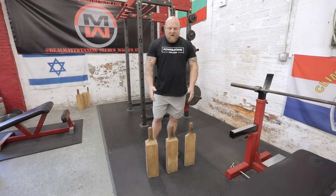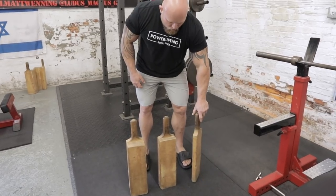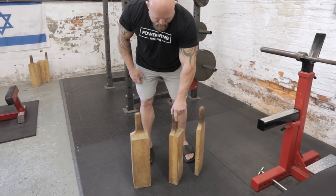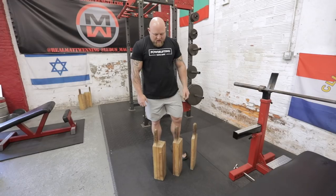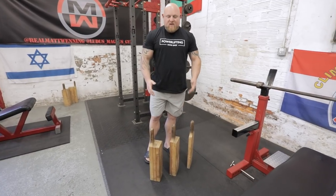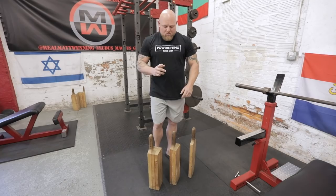As you can see, these are the three major boards that are used for pressing. You have a one board which is one thick, a two board which is two thick, and a three board which is three thick. These different boards have different ranges of motion but they all share one similar thing — how you use them.